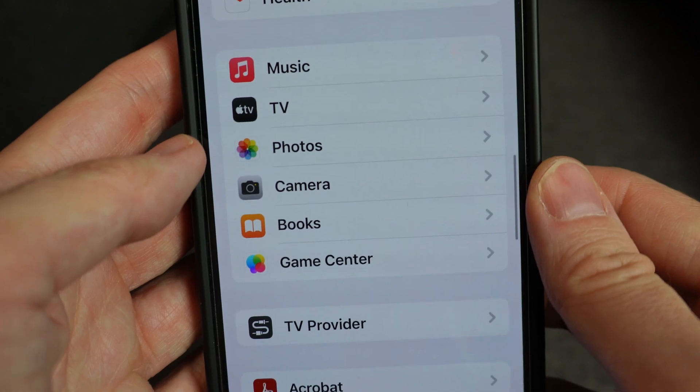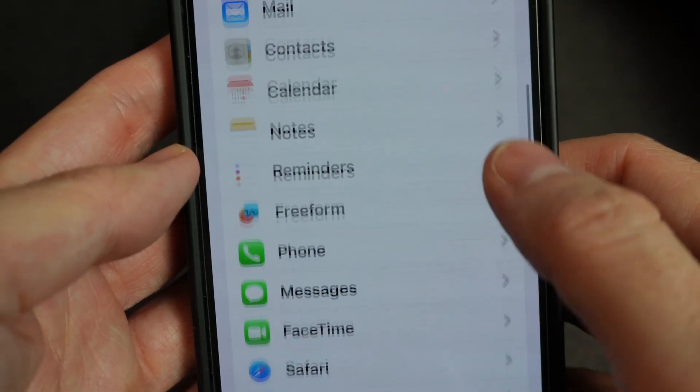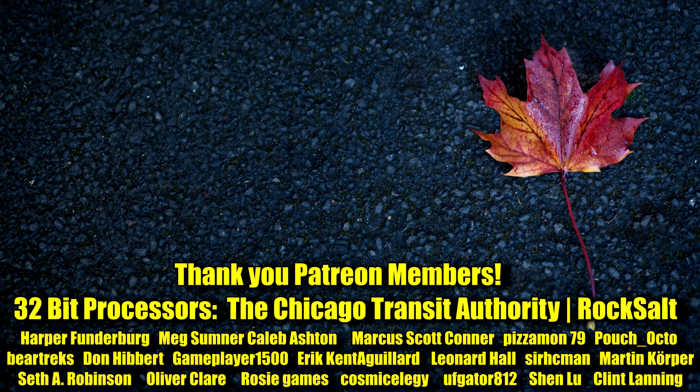Now your phone's options might be worded differently, so go through all the different settings until you find something that mentions QR codes and make sure it's on. If you're unable to get it to work, I made a whole other video that goes into some pretty deep troubleshooting in regards to getting QR codes to work. That video will be linked in the description, and it's linked on the screen in front of you.